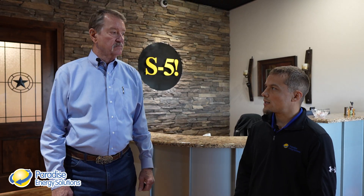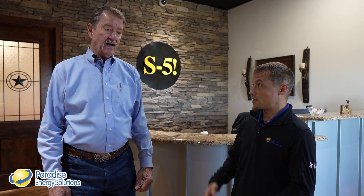I'm here with Harry Karner, VP of Manufacturing here at S5. Harry, you've been here since the beginning of the manufacturing process here at S5. I've been involved with Rob Haddock in manufacturing parts since 1992.